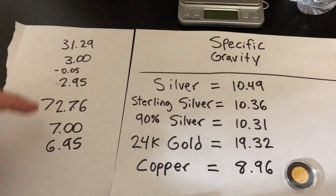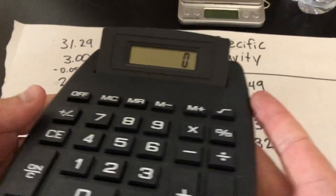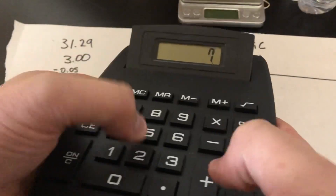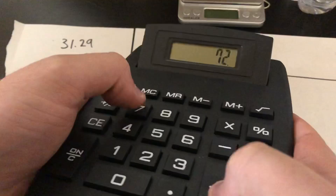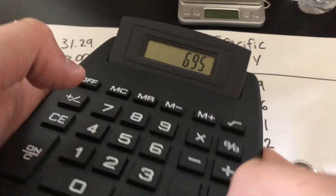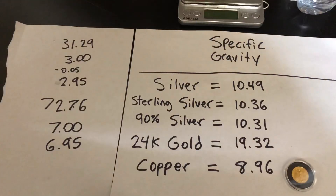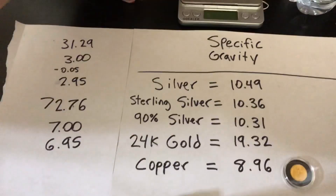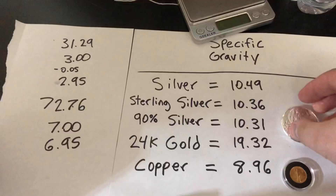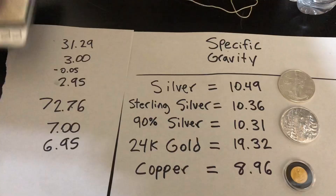Now all we have to do is divide that into the bigger number. So 72.76 divided by 6.95 equals 10.46. So 10.46 — that's right next to 10.49, and that one actually tested out even better than the Eagle. So we've got some legitimate three nines fine poured silver and a legitimate American Silver Eagle. That's pretty much how you do the test — it's really cheap and really easy to do.